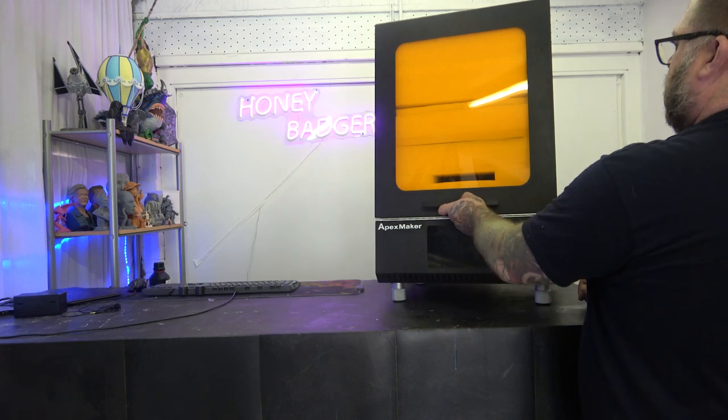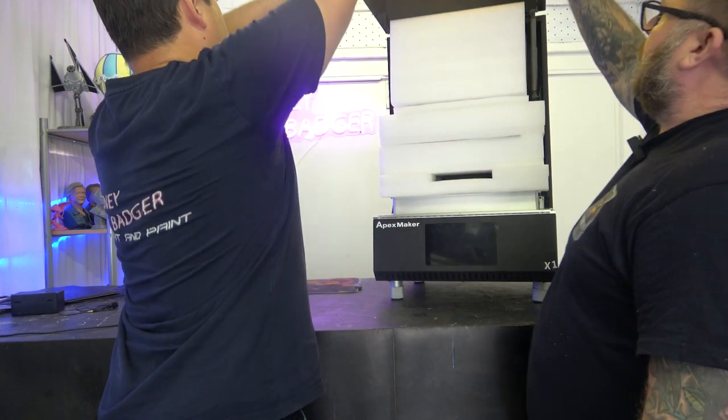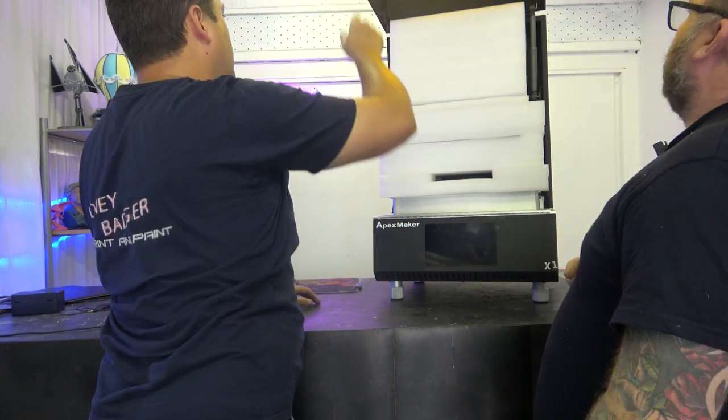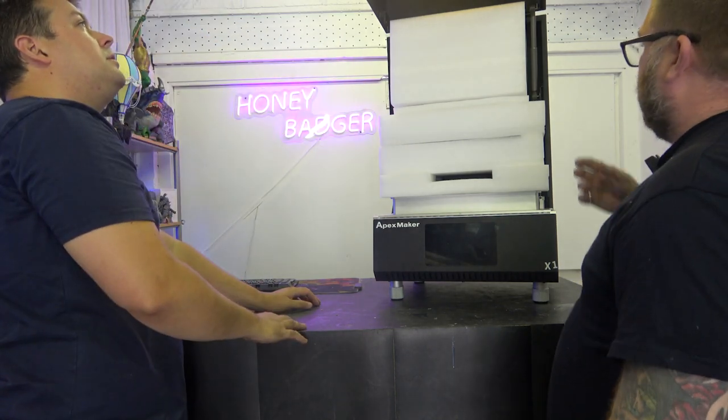Let's take a look inside and see what we have. So — gas struts on the side, which lock into place and hold the lid where it needs to be.